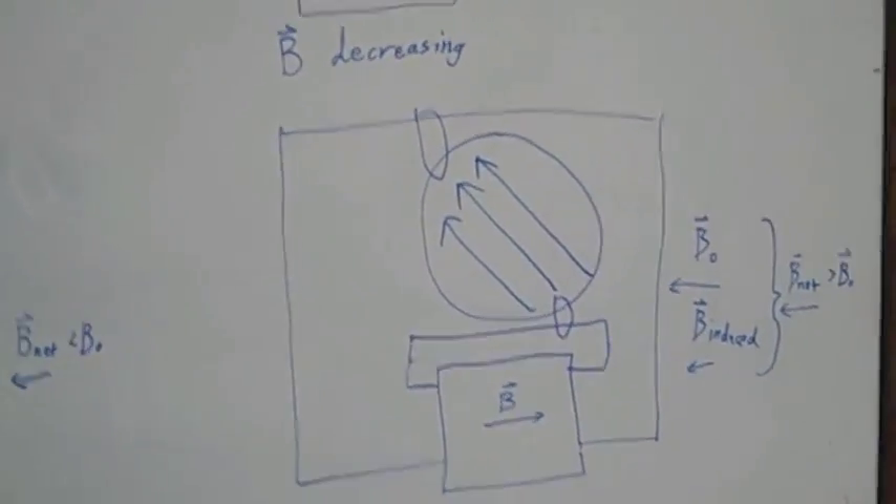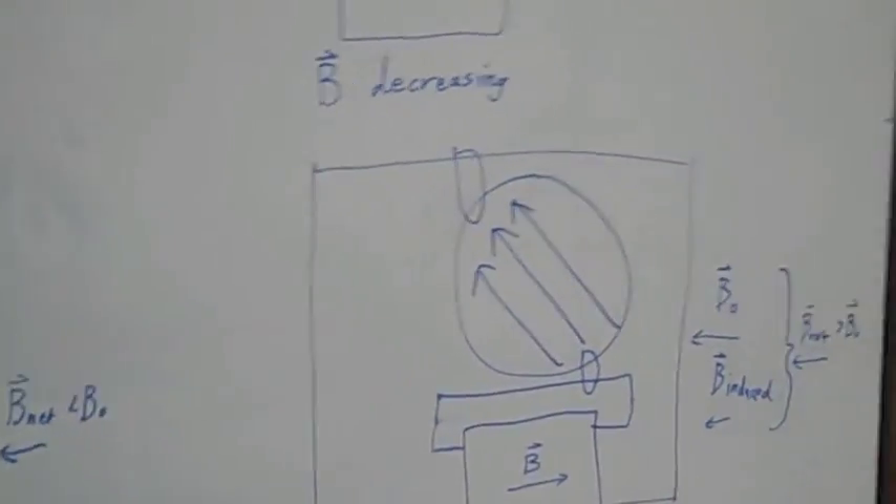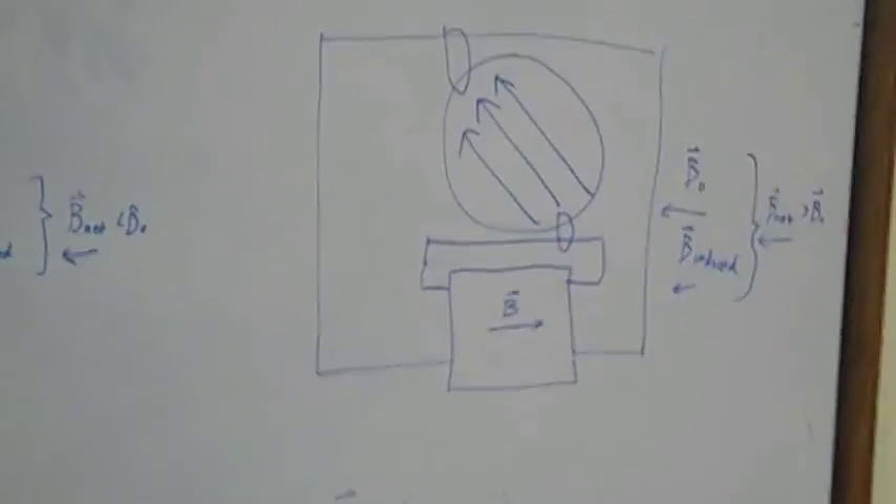And the effect that this has is to almost draw the rotor around with it. Taking a more in-depth look at the rotor, we see that it has interspersed bars of darker and lighter material.